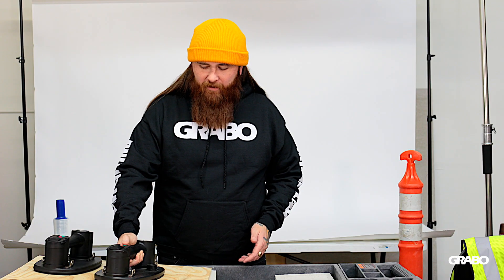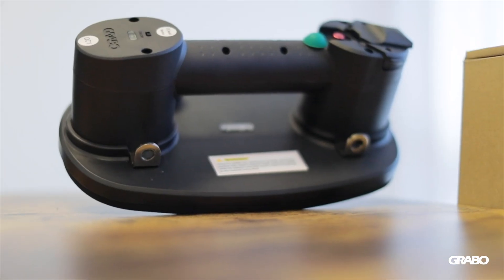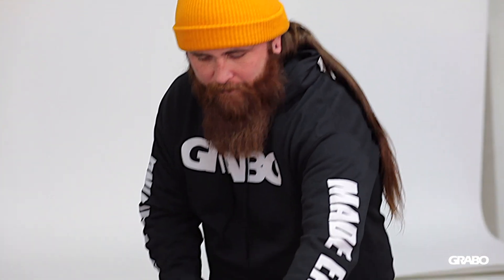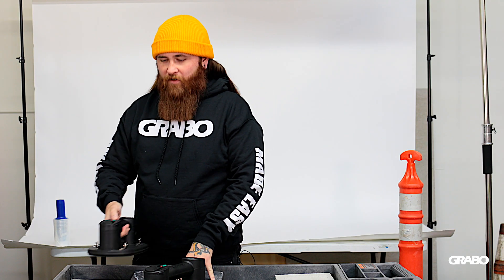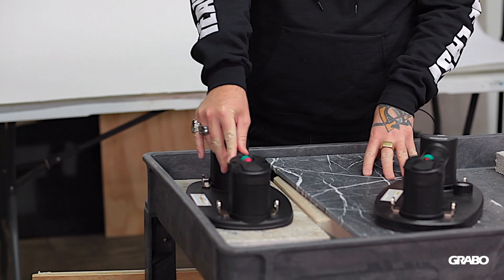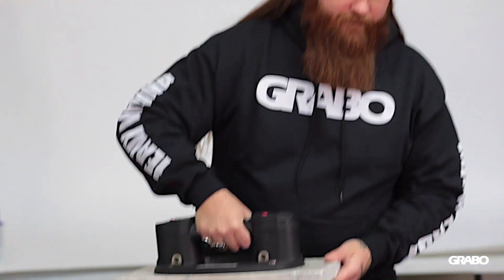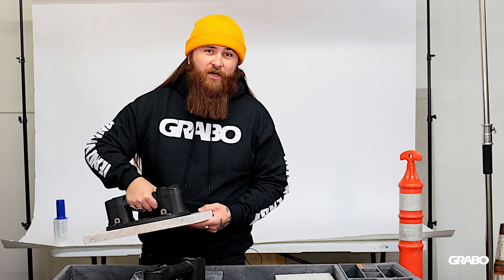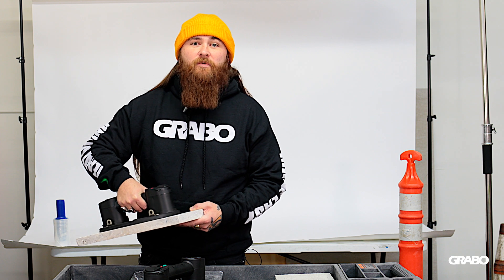As you're aware with the old Grabo, you have the on button and then you have to stop it at your desired pressure. I'm excited to show you the coolest feature of the Grabo Pro: the automatic function. Here we have a piece of somewhat porous material. Instead of having to start and stop the Grabo, the Grabo Pro automatically stops when it reaches a complete seal. And as the Grabo loses suction with a more porous material, it automatically restarts itself and stops again once it gets a full seal.